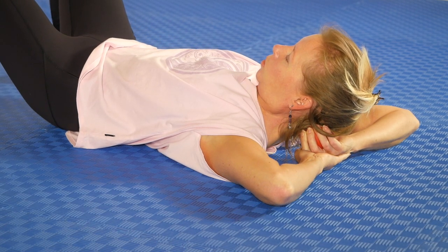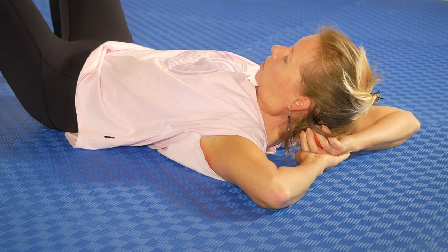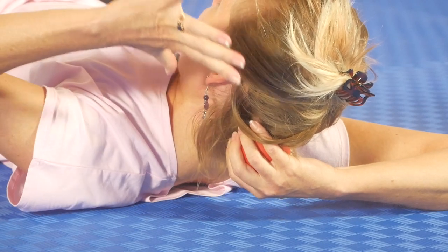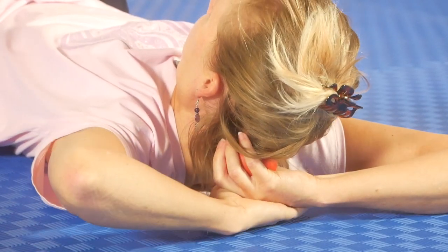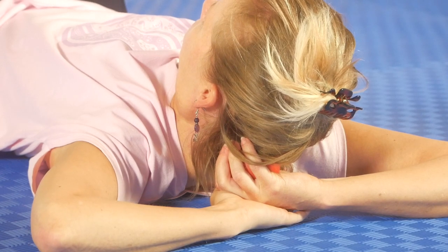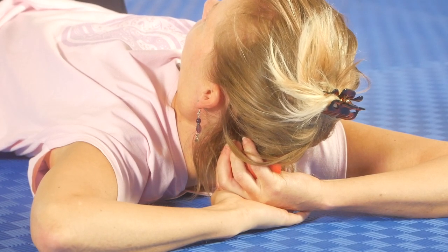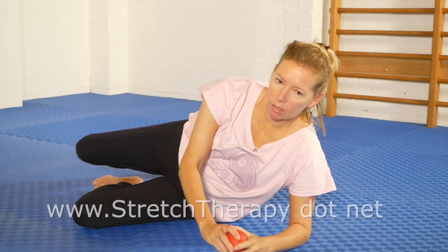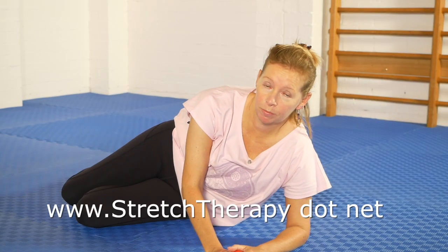If you've still got the hips up, let them lower down and just rest there. You feel this kind of radiating, washing sensation all through that side of the skull that you've just been working on. Then of course you try the other side — give that one a go.